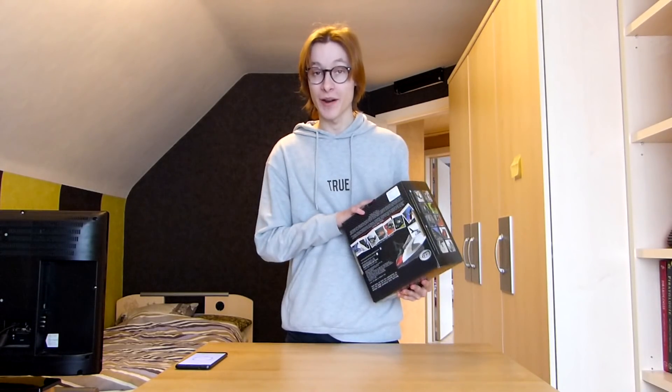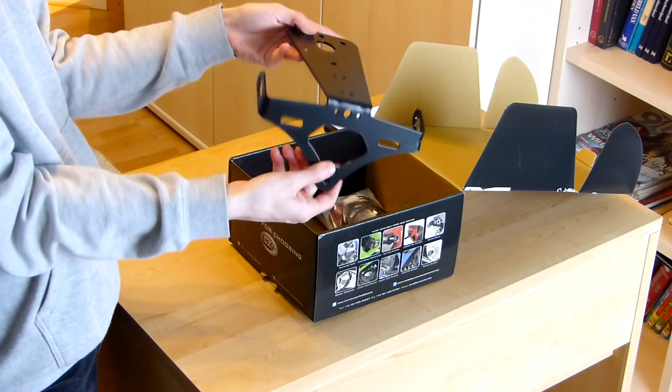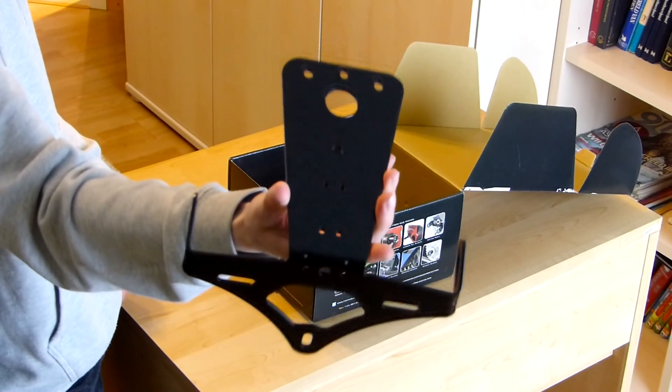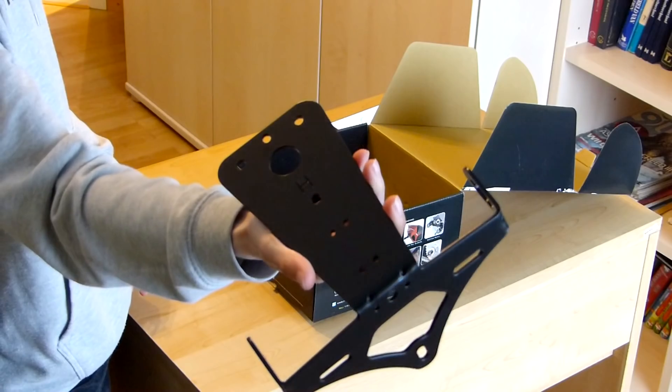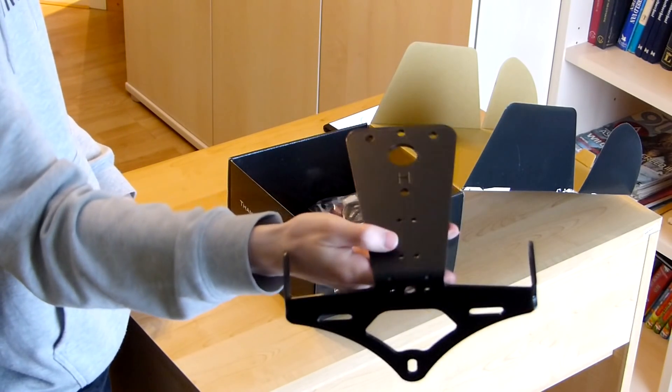So let's see what's in the box. In the box, we obviously get the replacement for the stock fender. Feels very solid, nice and black painted. And you can tell that this is already going to look way better than the stock one. Way smaller, looks way better in my opinion.